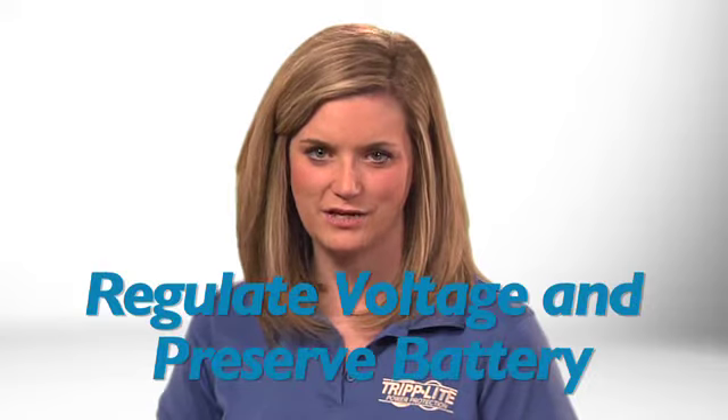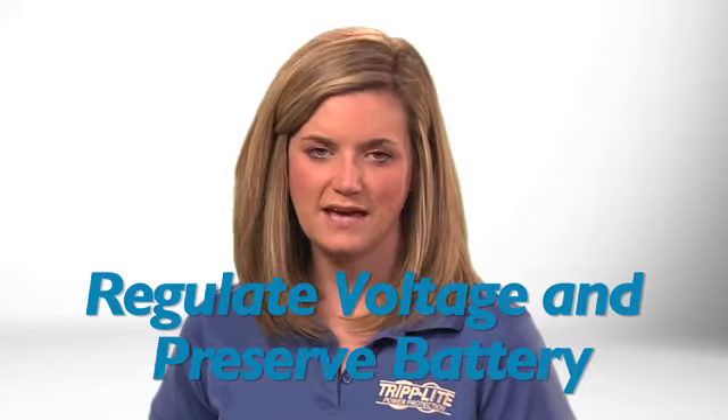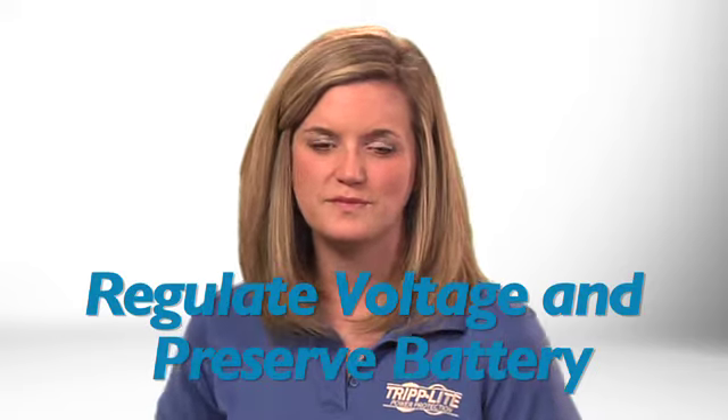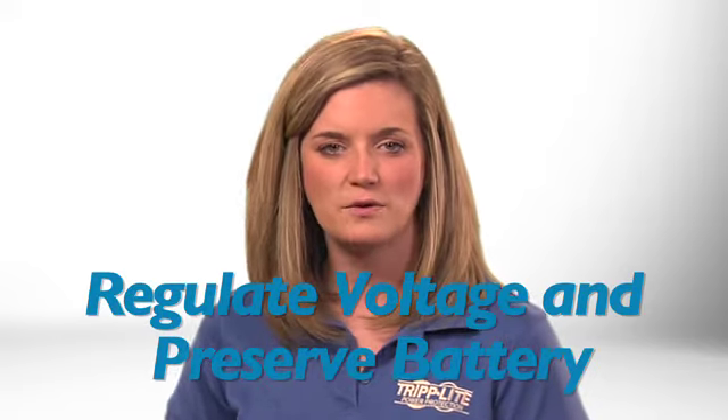This energy-efficient 1500 VA UPS includes an advanced feature called Automatic Voltage Regulation, or AVR. During brownouts and other power fluctuations, AVR prevents abnormal voltages from damaging your equipment or causing malfunctions. AVR does this without draining battery power, so your battery will be ready for outages.